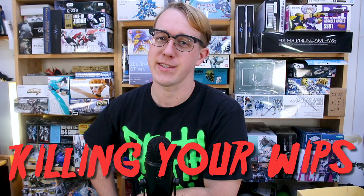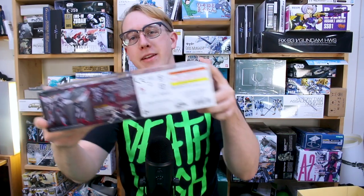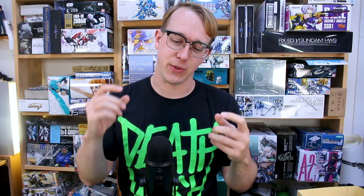Hey, what's going on guys. This is going to be the first episode in a new series I'm calling 'Killing Your WIPs,' and what that has to do with this section of my bookshelf is that it's all stuff that's actually work in progress. One of those is the Gun of Marcosius. I did a live build of this kit, and then you guys never saw it again because I had this idea of doing the review, the work in progress, and my custom version all in one video.